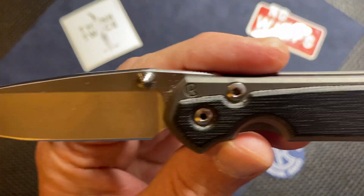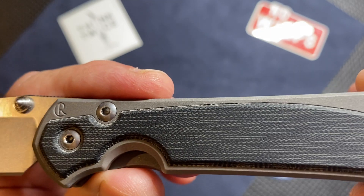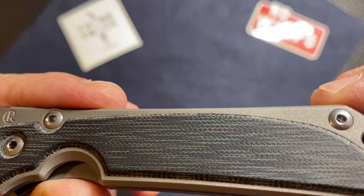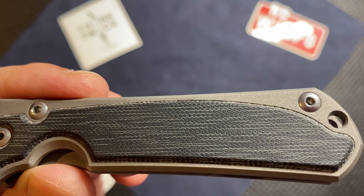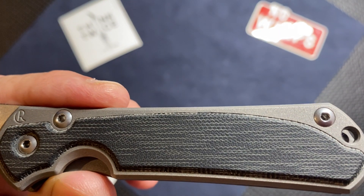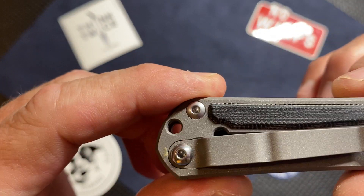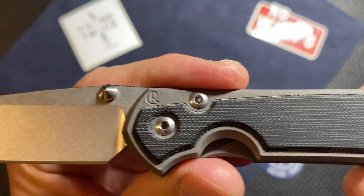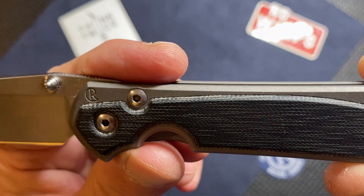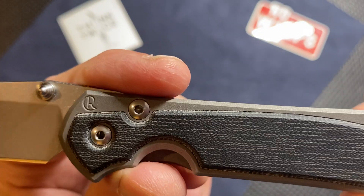From what I understand, they did make a little bit of a change in the micarta. They were having some issues with consistency on the corkscrew or curly-looking one, so that's part of the reason they switched over to this new pattern. I believe they're going to keep running with this one. I like it because it's very black — some of the old pattern ones had a tendency to be more gray and white. With me not carrying this a whole lot yet, it's already got a real nice blackness to it, and I think it's just going to darken up even more and look even nicer as it breaks in.